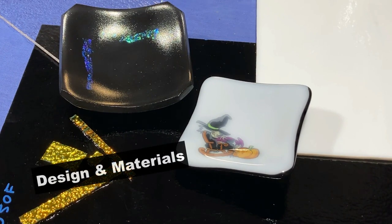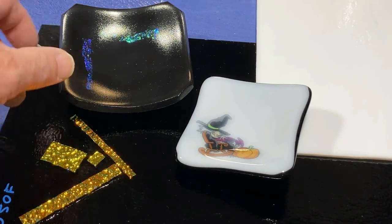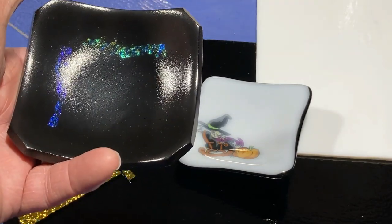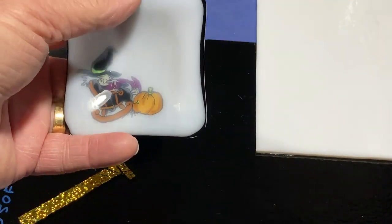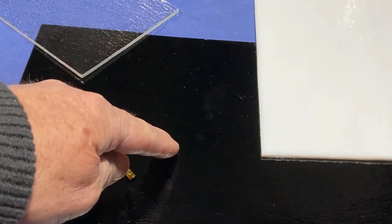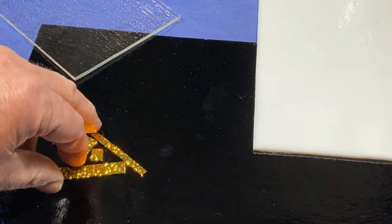The two trinket dishes we'll be making today will be very similar to these two — the ones I asked you to vote on a while back. This black one has some dichro, capped with clear, and it has a satin finish. We'll be making one basically the same, at around the same size. And this one here is black on the bottom and white on top and has a little decal. But I won't be putting a decal on it today — we'll be decorating it with some frit and hopefully we'll get a nice pattern on top.